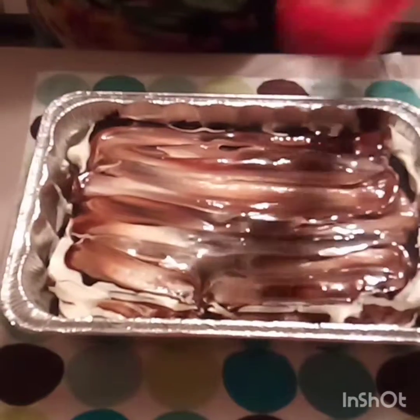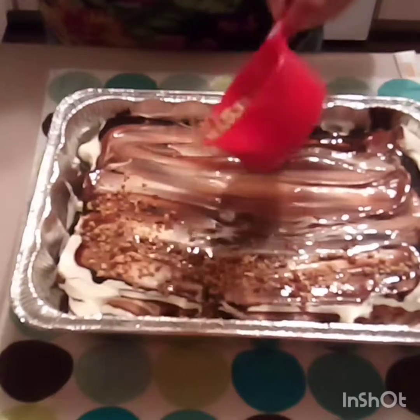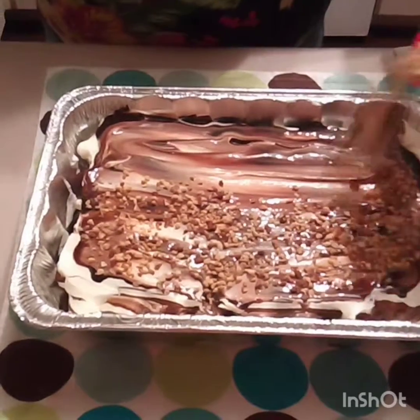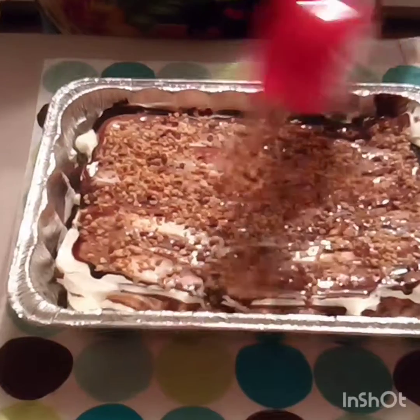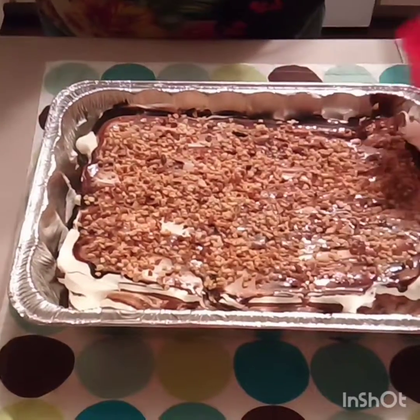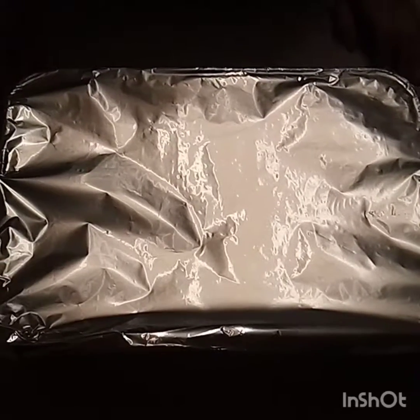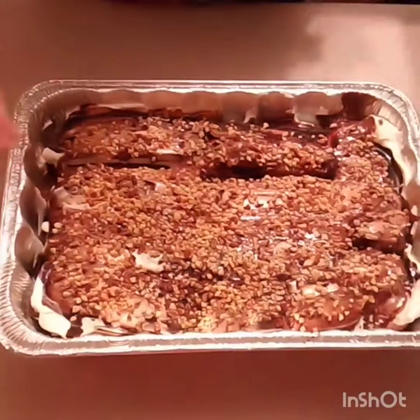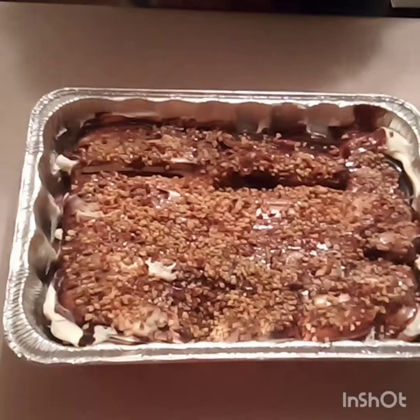Now we're gonna put this in the freezer for 30 minutes. Make sure you cover it and let it sit for 30 minutes. Then we're gonna serve.